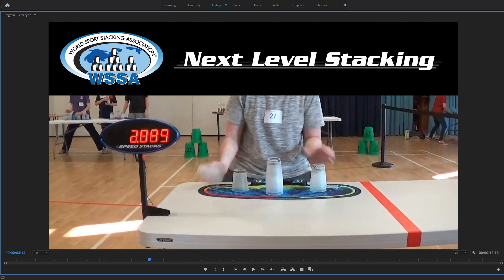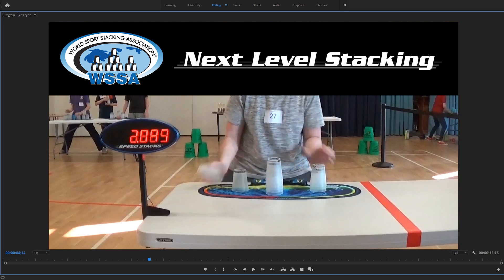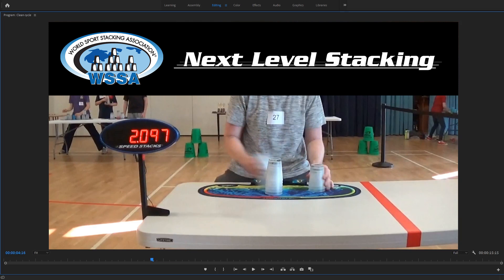Now we come up to the first transition in the cycle, which is the 363 into the 6-6. He is allowed to touch this stack with his left hand while he's still down stacking with his right hand. He just is not allowed to lift this stack — the first six — before this stack gets in column form. Going back and forward, he is already in column form, and he's not even touching this one yet. What we're looking for is that top cup on the first up stack to be going upwards — side to side is okay, but upwards is not good until we get column form on that down stack. Going forward one is when he starts to lift it, and you can see that other three stack is in column form. So this is clean.